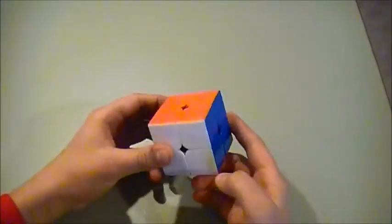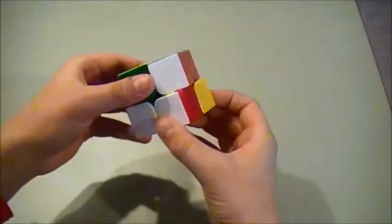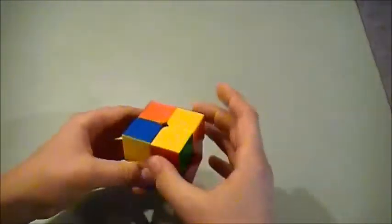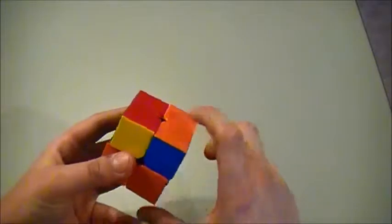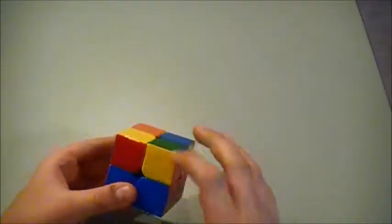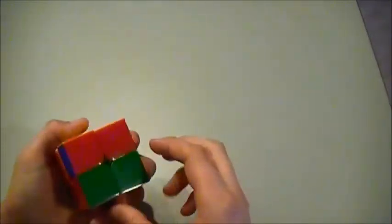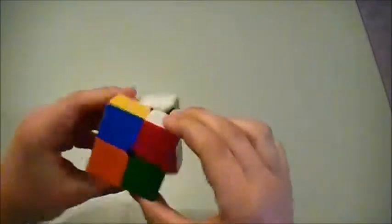All together, solving the 2x2 Rubik's Cube should look like this.